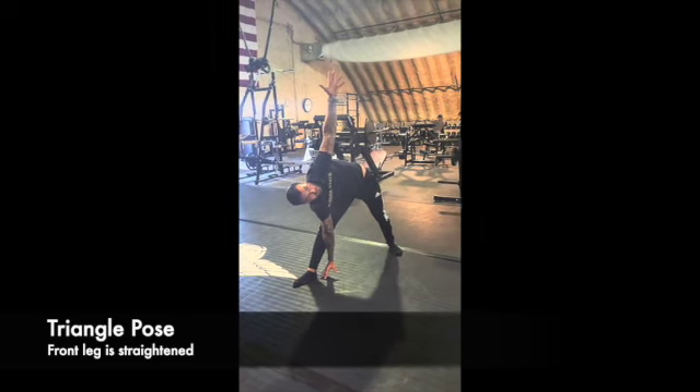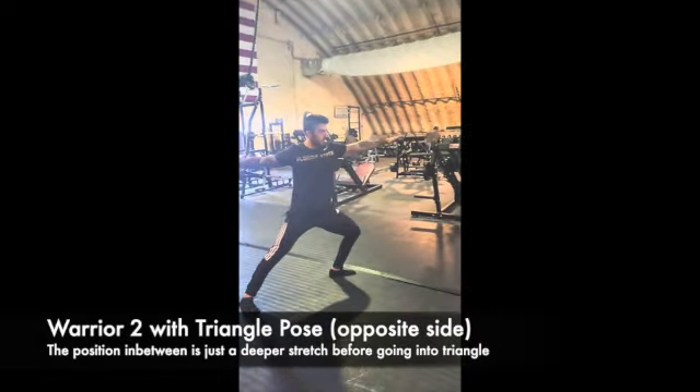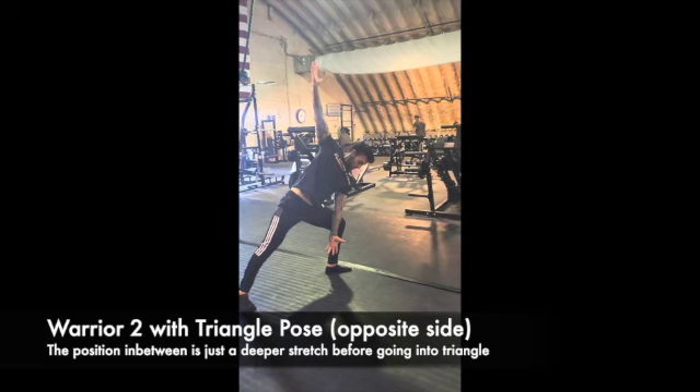Then the triangle pose, of course. Then you repeat on the opposite side. Really you should be able to flow through this, and if you do it often you won't waste much time at all — and you'll feel great, especially if you do it every day.